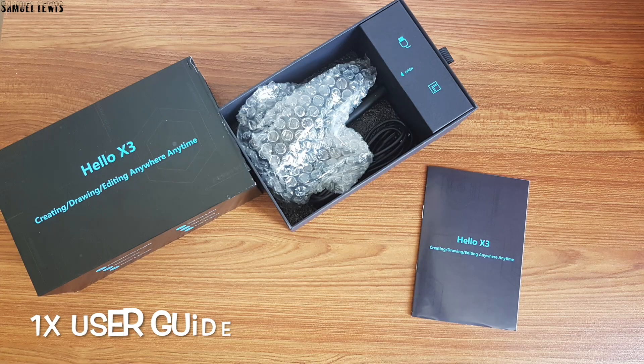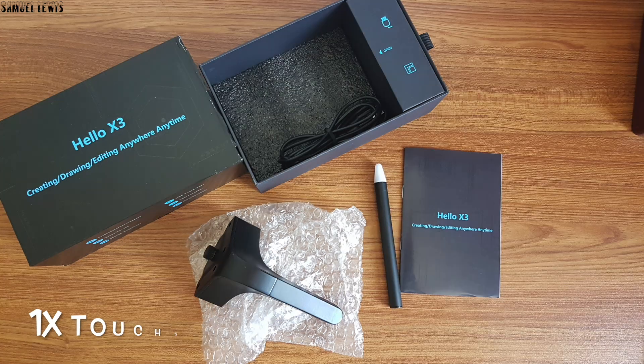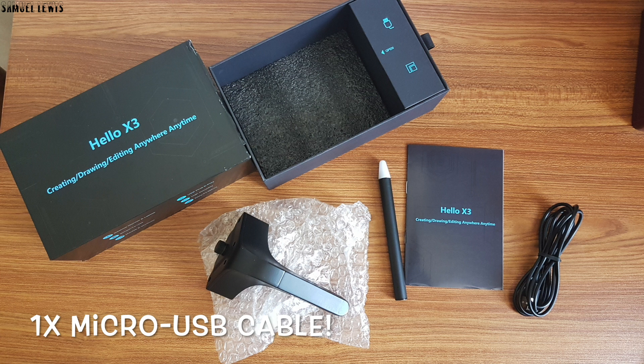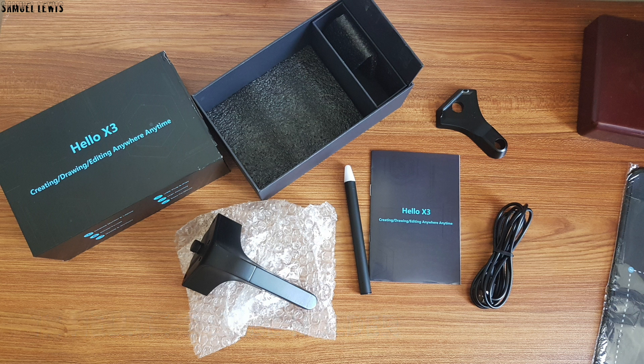Inside the box, you will find one user guide provided to help you set up your Yelong Holo X3. Next out is the Holo X3 device itself, packed securely in protective bubble wrapping. A touchscreen stylus pen is included for you to control your computer screen via the touch interactive pen tip. A USB cable is provided to charge up your stylus pen and also connect the Holo X3 to your computer. A base holder is included to place your X3 and stylus neatly after use. All accessories and equipment are packed neatly in place.